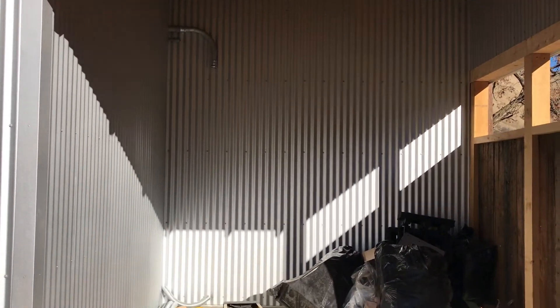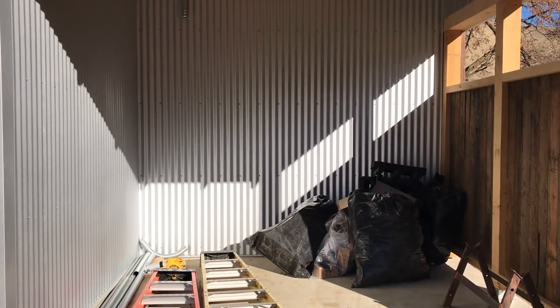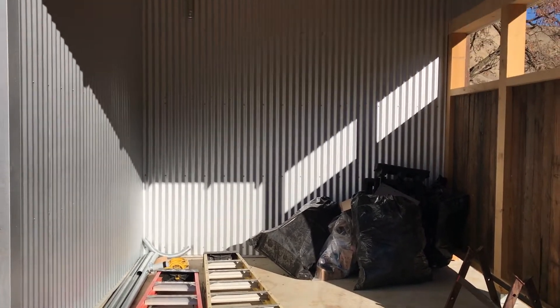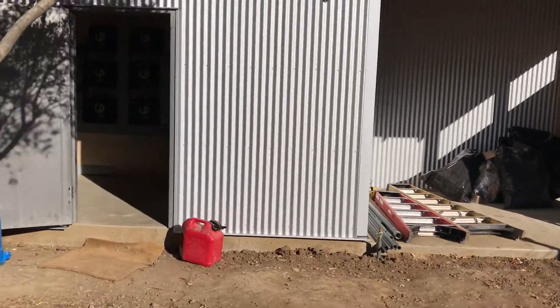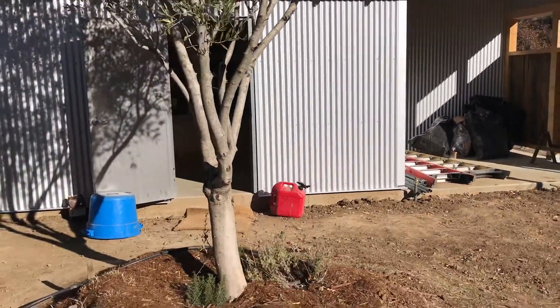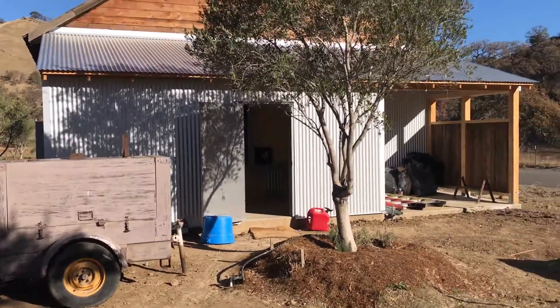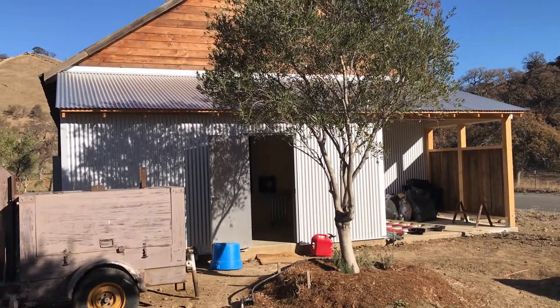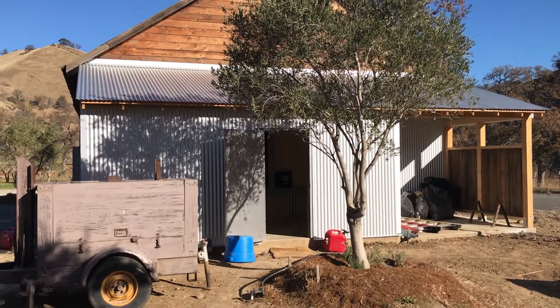I'm gonna feed that down into a manual transfer switch so I can actually have a cord for a backup generator as well. It's all coming together in the building that was built for the solar — really a cool-looking setup. We just added it on to an existing barn and got it all set up so we could house all the equipment.